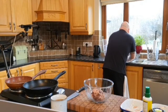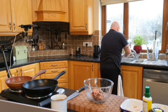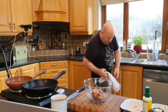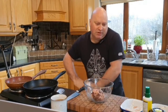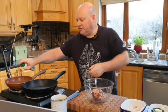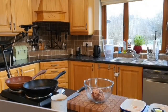Rinse your hands — remember you're using raw meat so make sure your hands are well cleaned because you obviously don't want to give anybody food poisoning, especially the week before Christmas. I'm going to spray a little bit of oil onto the pans. You don't really need an awful lot of oil because there is quite a bit of oil already in the sausages.